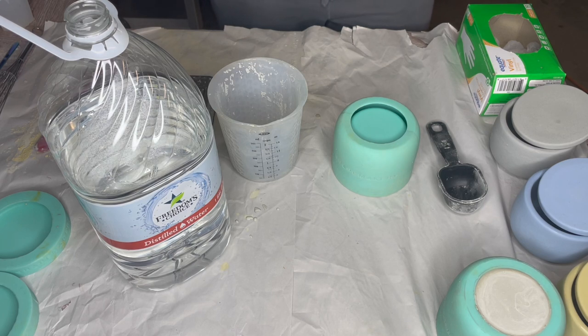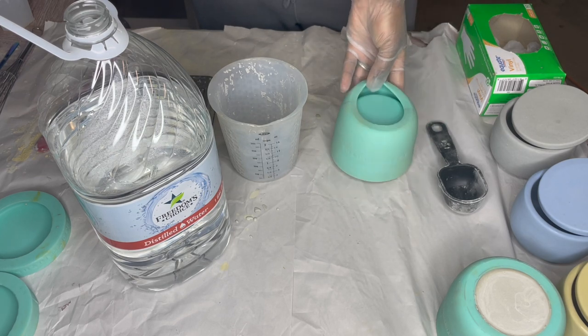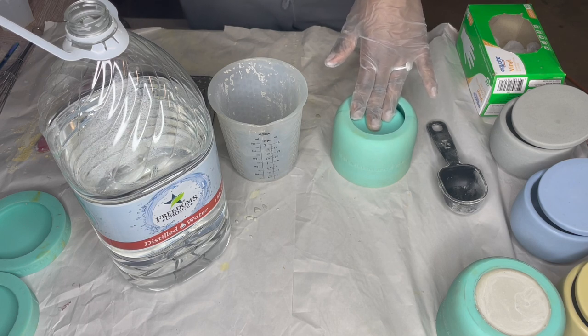Hey everyone, it is Sequoia with the Chase Street Renaissance. If you're new here, welcome. If you are not, welcome back to my channel. Today I'm going to be showing you how to make concrete jars with Cement All. I'm going to be using molds from Shape Makery. I'll leave the link down in the description box. I'm going to give you the basic setup first and then we're going to cue my beautiful intro.